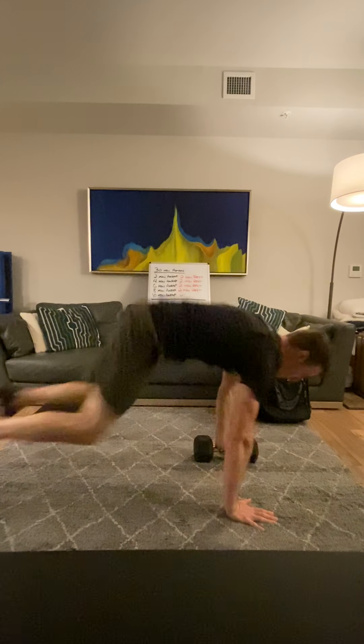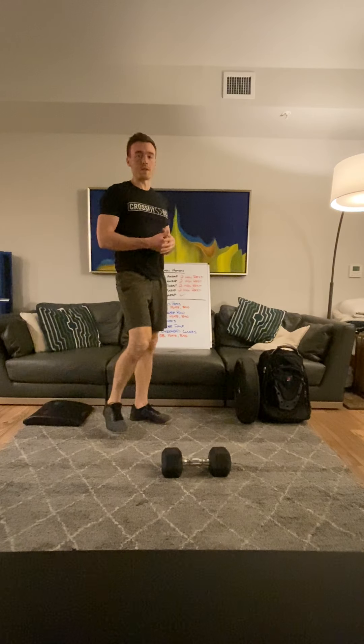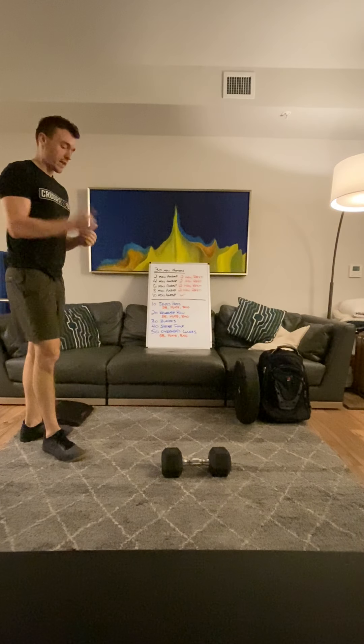Come down on the other side, bring those feet forward, swing overhead, and then back to the floor. It will be 10 reps of those. You want to make sure you keep that back nice and flat and set, as you do with all of these movements. So that's the devil's press with the dumbbell.